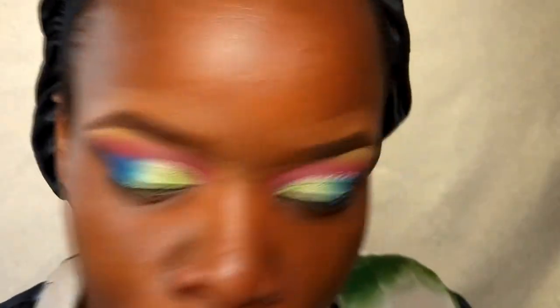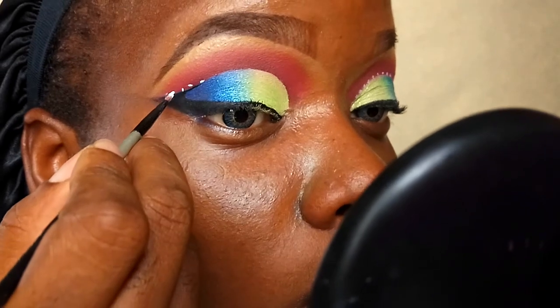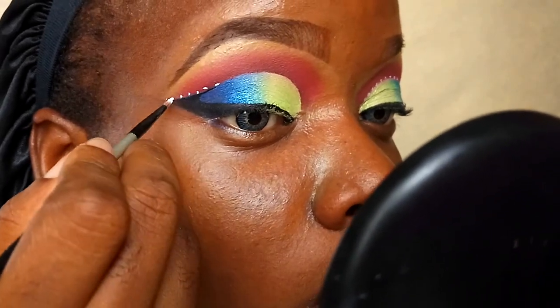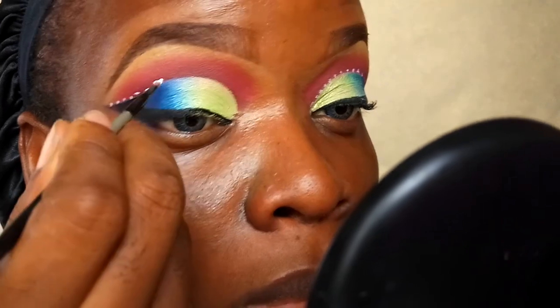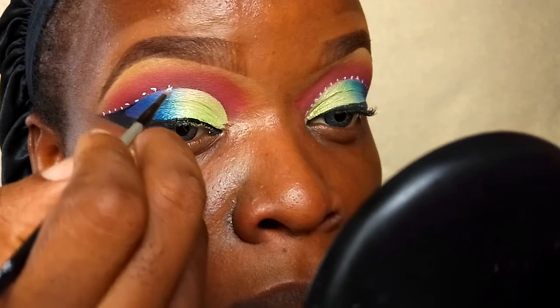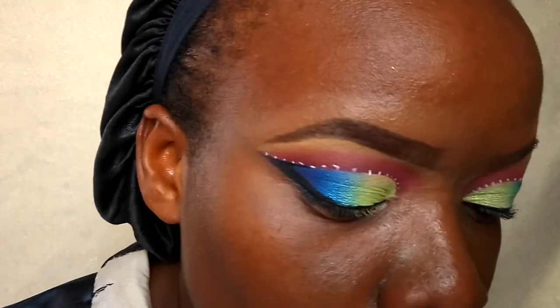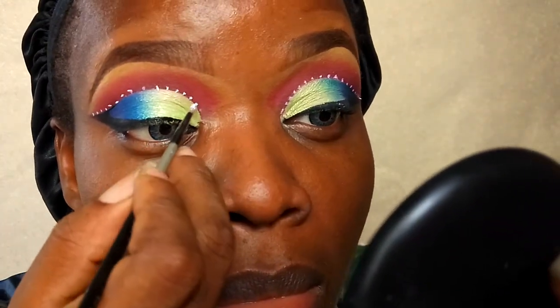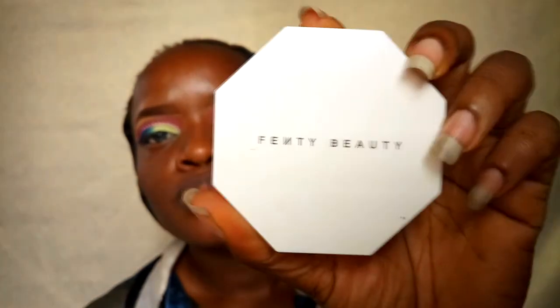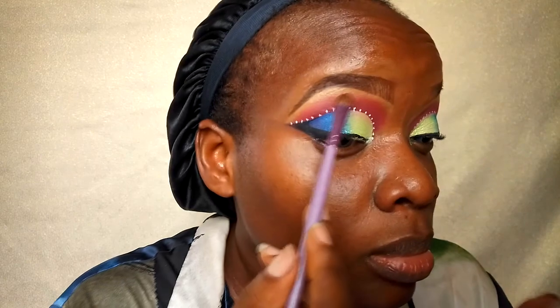This is what the eye looks like after the eyeliner. Now it's on to the white dots on the crease line — I'm going back into that white body paint from Snazaroo and with a really tiny brush I'm randomly placing dots on my crease line. Once that's done, I highlight my brow bone with Fenty Beauty Trophy Wife.